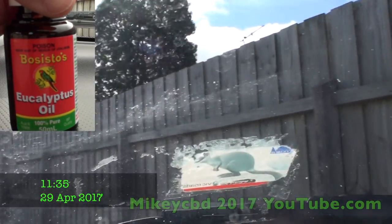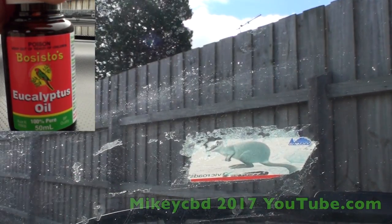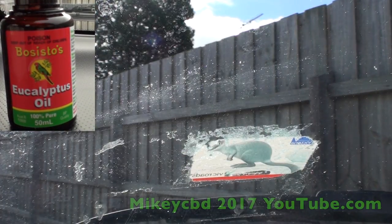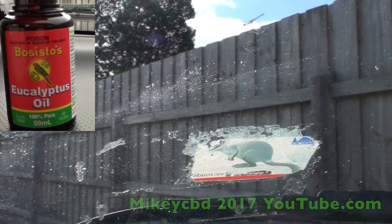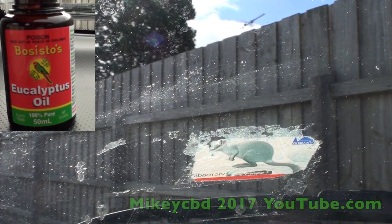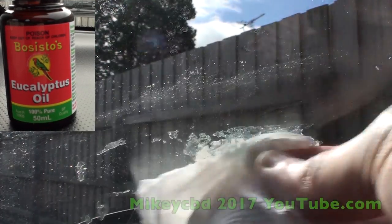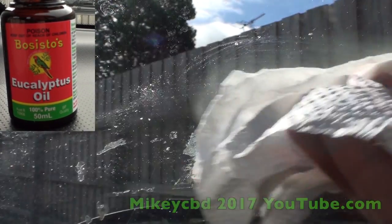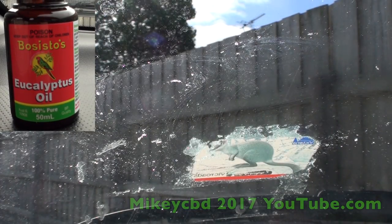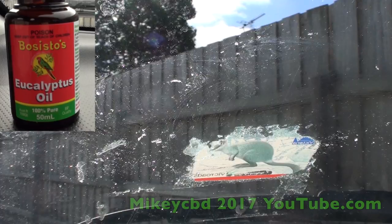Here's a tip for you to remove your rego plate tax disc from a car window screen. I bought some eucalyptus oil yesterday. You just have to soak it a little bit — I'm just using kitchen roll.